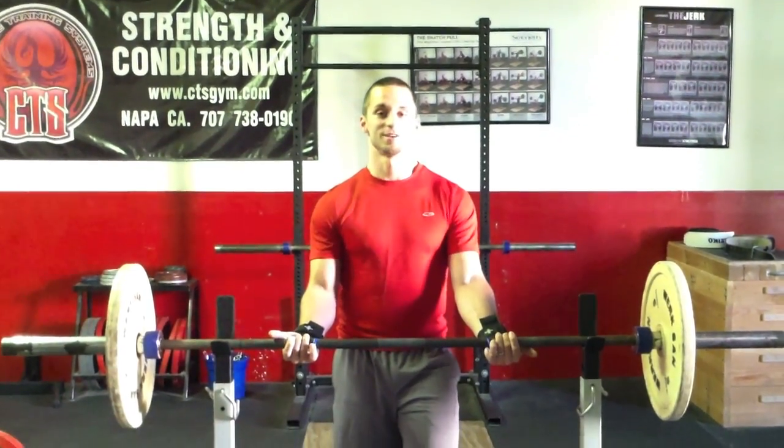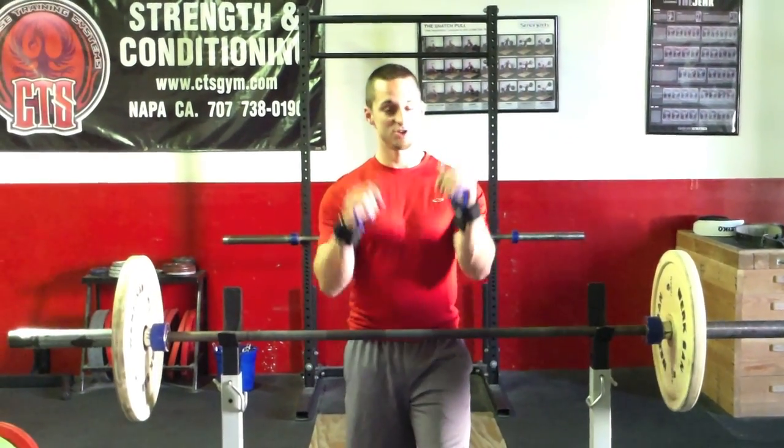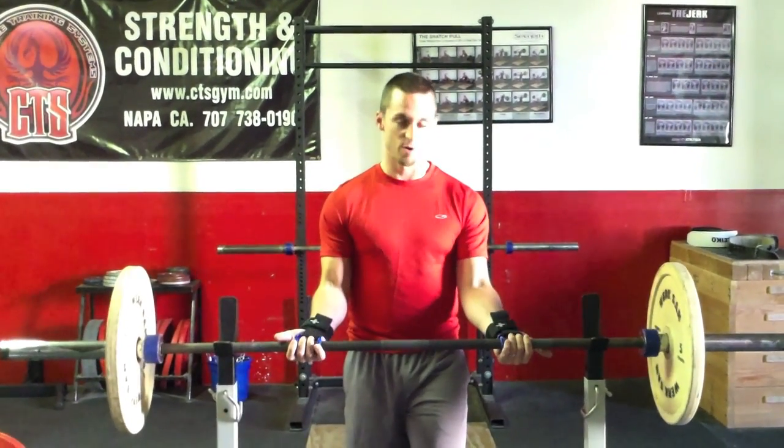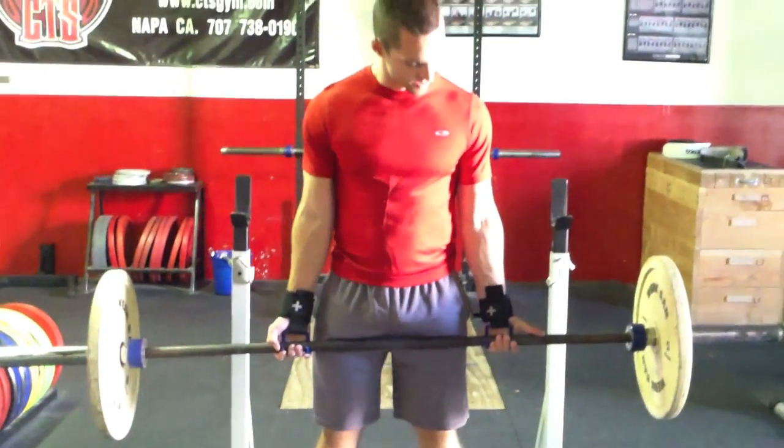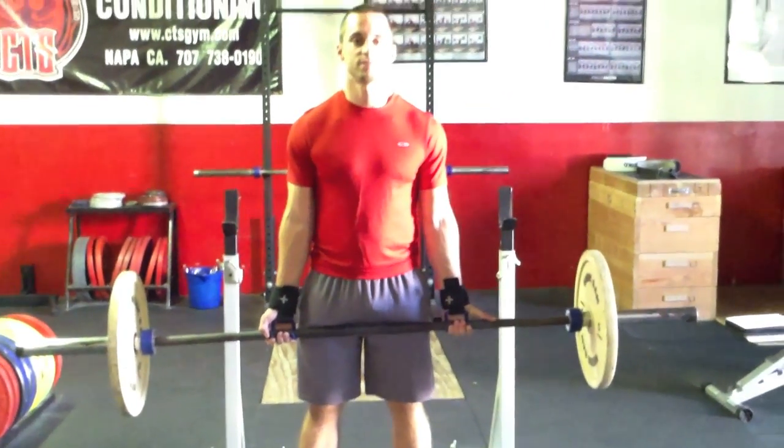Alright guys, here's how to use the lifting hook from Harbinger. Very simple — make sure they're tight on the wrists. These hooks will loop over the bar. Take the bar out. Now we're locked on, and you'll notice how the hooks are locking you to the bar.